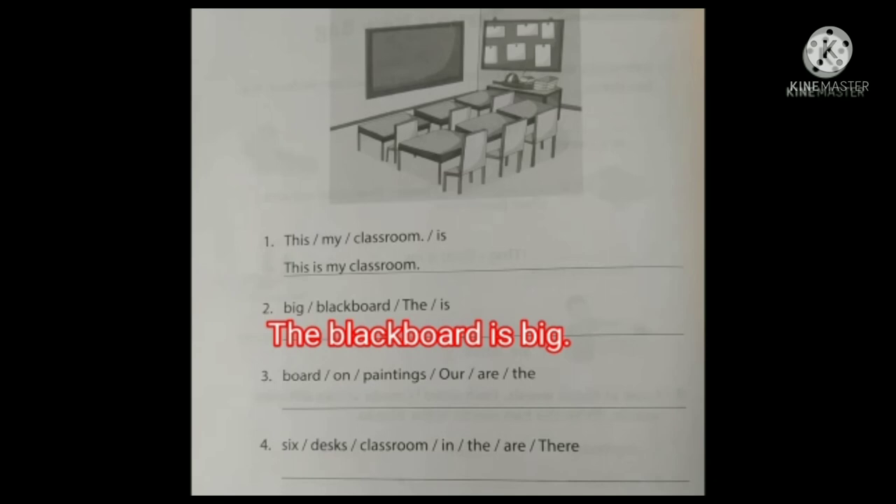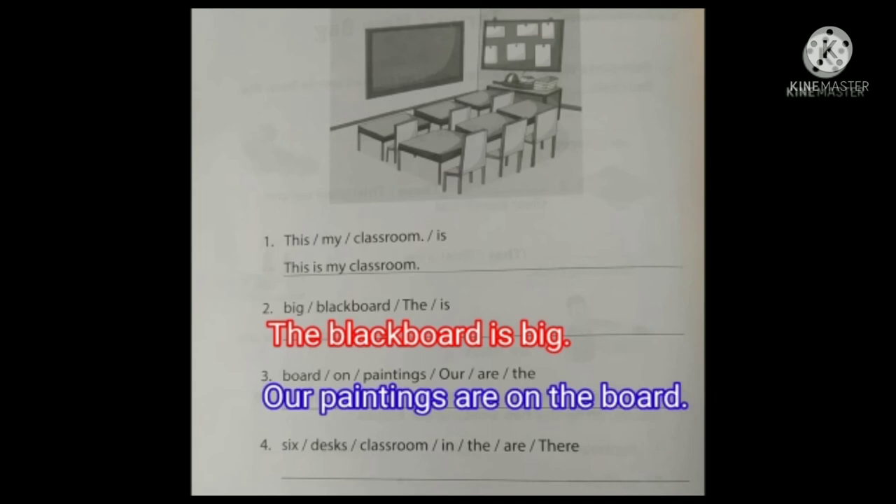Question number three: board on paintings — our — are — the. The sentence begins with a capital letter. First word is 'Our'. Our paintings are on the board.